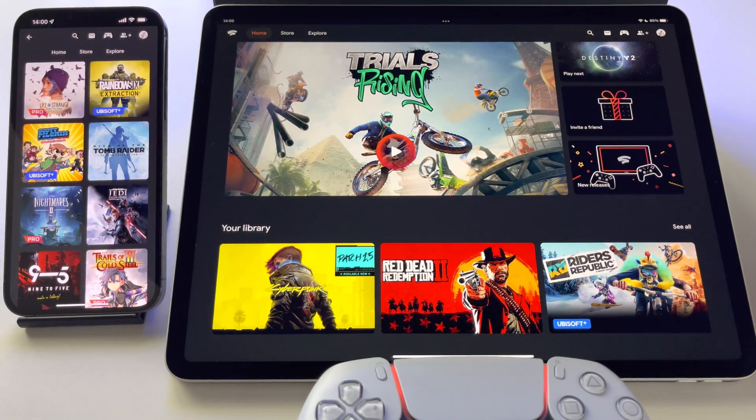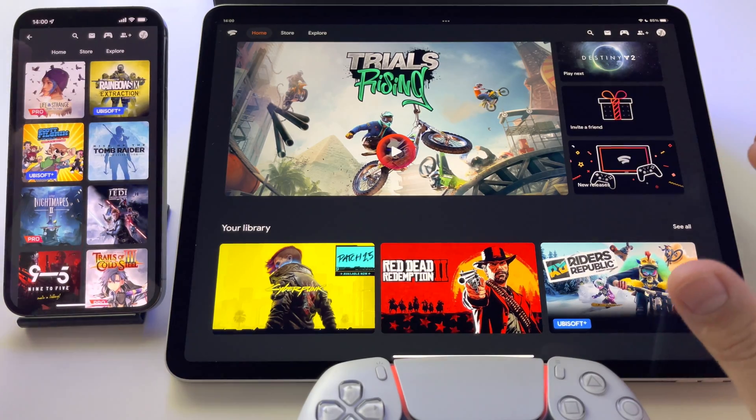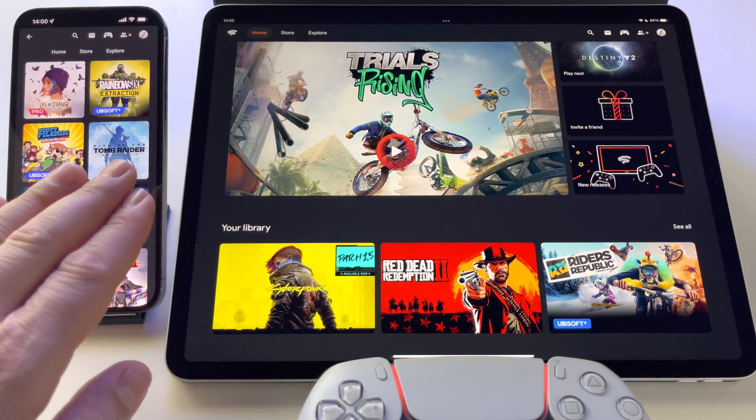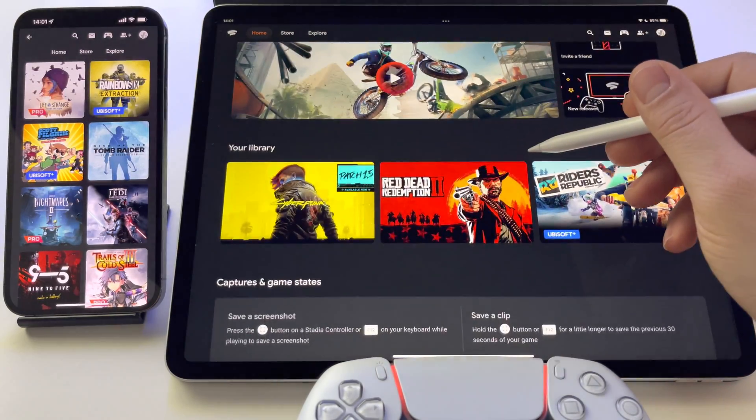In this video let's talk about Google Stadia and how to play AAA games with console quality on your phone or tablet. Here on the left I have my iPhone 13 Pro Max, and here I have my iPad Pro 4th generation 12.9 inch — an amazing device — and what you see here is Google Stadia.